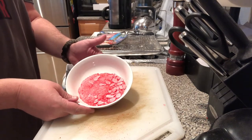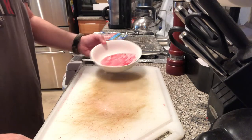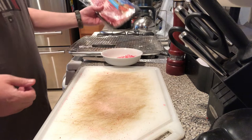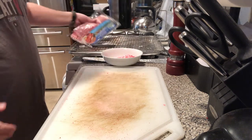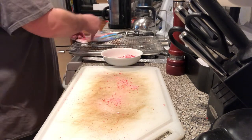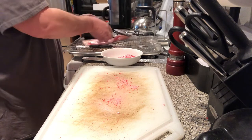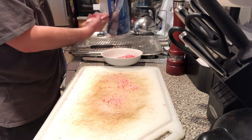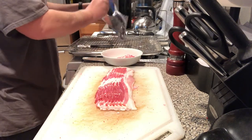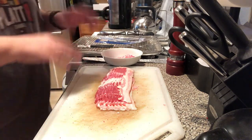I went ahead and crushed our Jolly Rancher candy — got a little aggression out there. If you've seen any of my other bacon jerky videos, we end up cutting the bacon in half. I'm going to sprinkle a little of the crushed candy on my cutting board while I cut my bacon. I also went ahead and preheated my oven to 300 degrees.